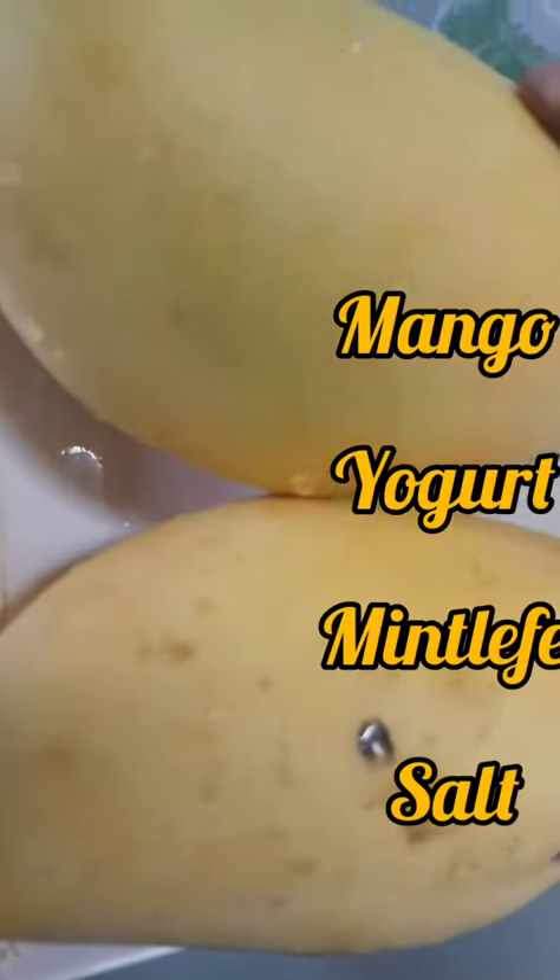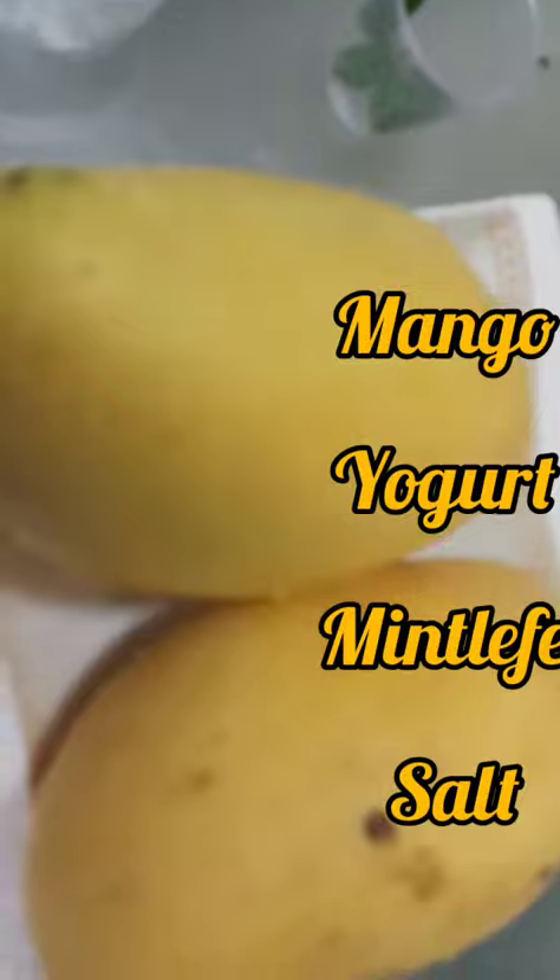This is the mango and yogurt, and then a pinch of salt and mint leaf for decoration.